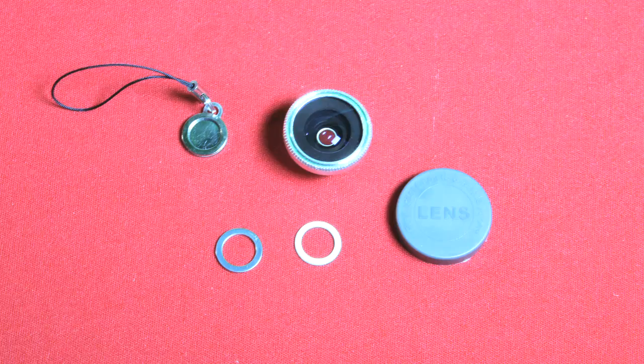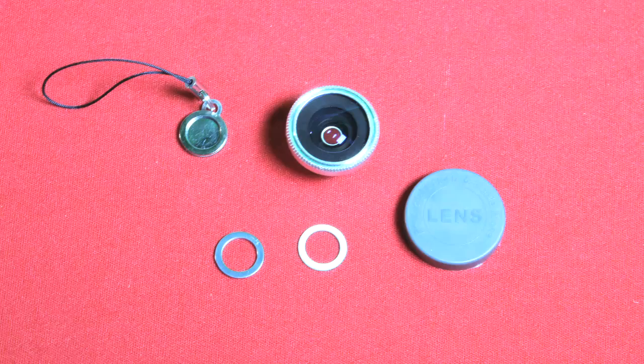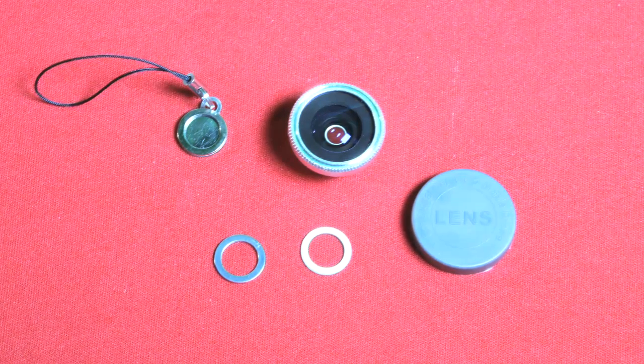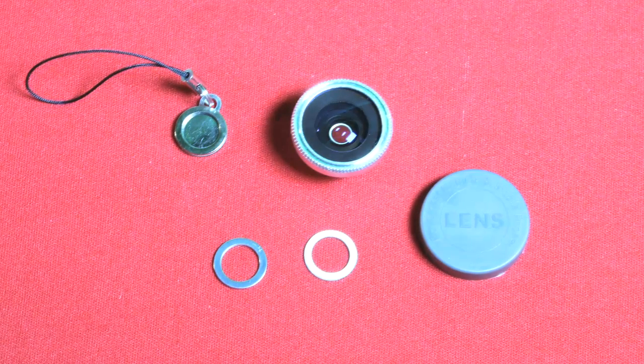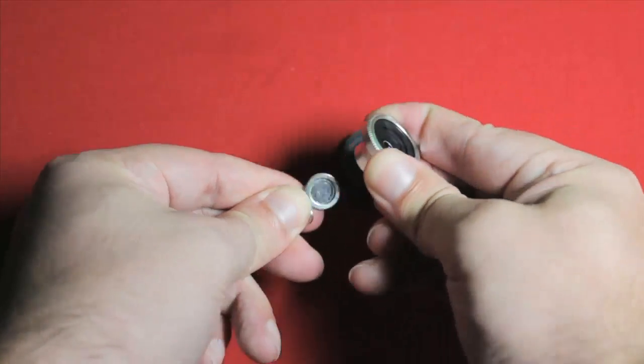I picked it up from a site called Deal Extreme for about $16, and it comes with all you see here: the lens itself, of course; a lens cap for the front; a lens cap for the back that attaches to the magnetic mount; and two little washers with adhesive on one side, for you to mount around the lens on your camera, which this lens magnetically latches onto.